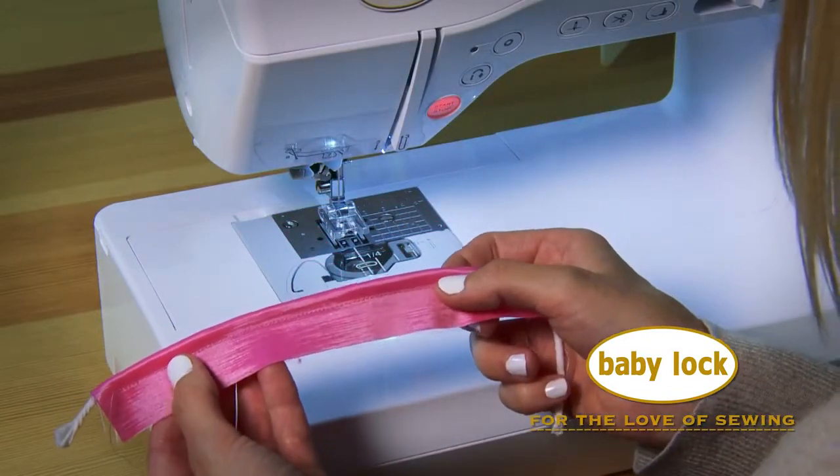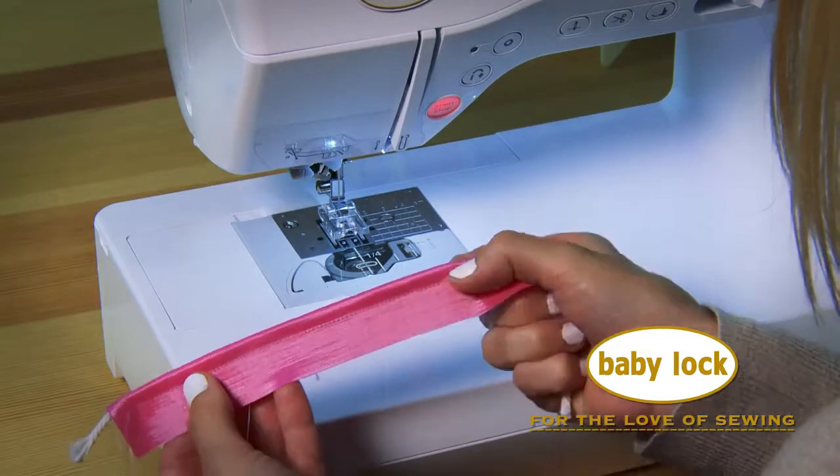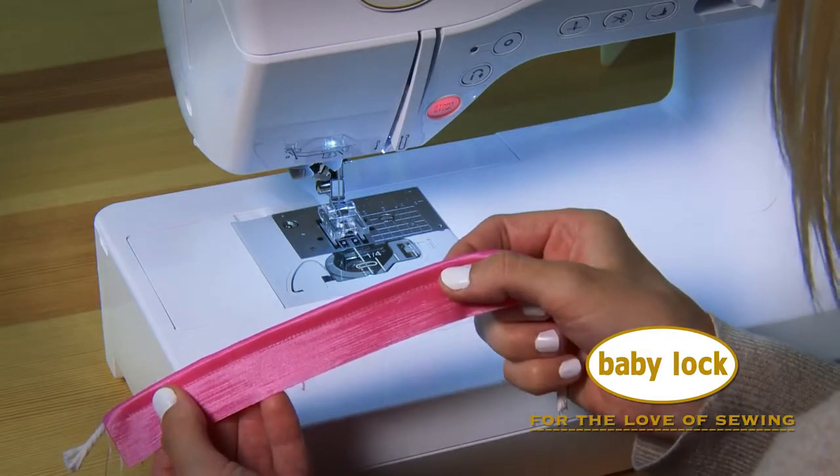Look how easy that was. The foot does all the work and keeps it right in line. Let's see how it works with beading.